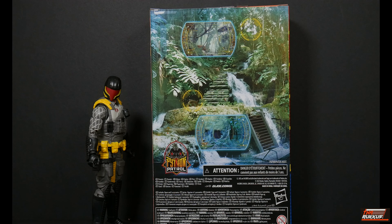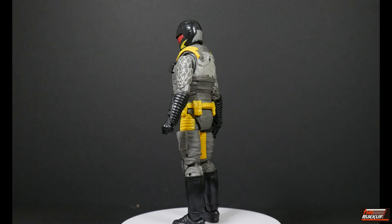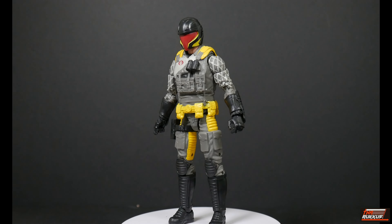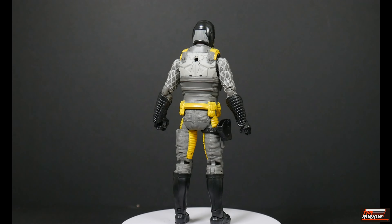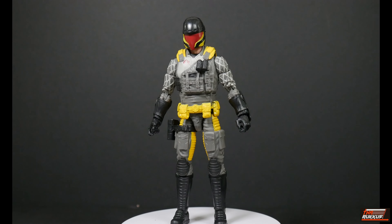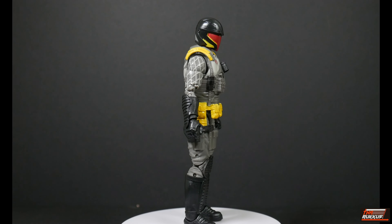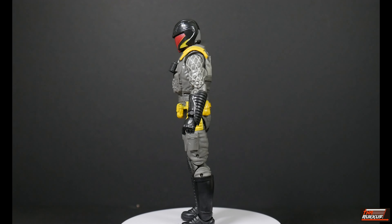Would it be the Viper surveying something, or is it GI Joe surveying the Vipers? Here we have our Python Patrol Cobra Viper Target exclusive on our rotating base giving a 360-degree view, so you can see the differences right off the bat between this version of the Viper and the previous iterations. While he's spinning round and round, go down below, like this video, and if you haven't done so already, subscribe to the channel and help us grow.